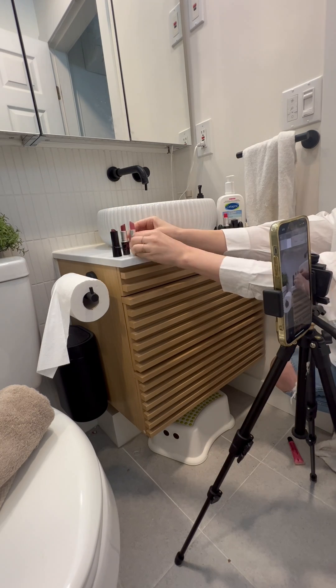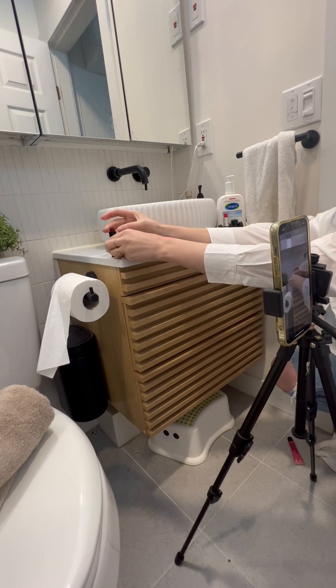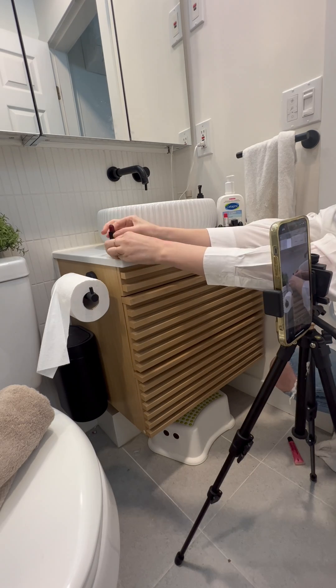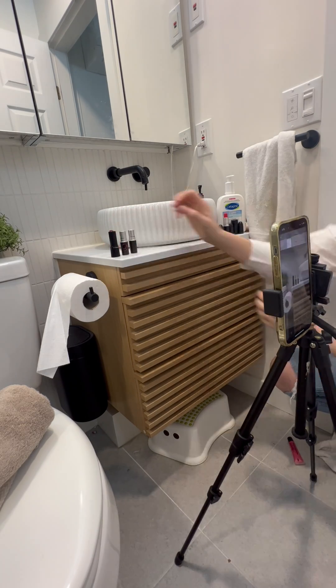So what I'm doing is I'm making this first lipstick go up fully. I'm just twisting it so it goes up in between each shot, and then I'm removing my hand fully so that when I go to take my photo of my stop motion, my hand isn't in the shot.